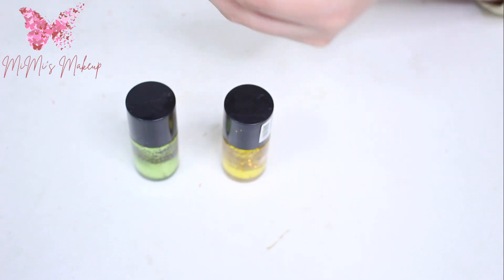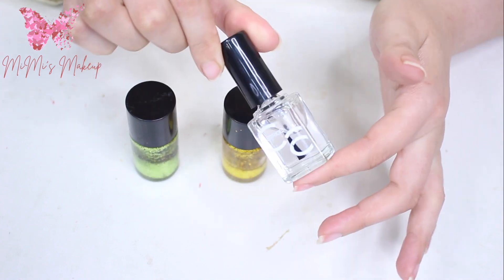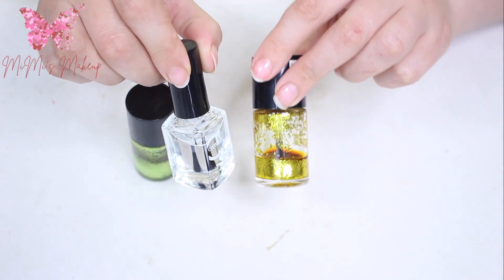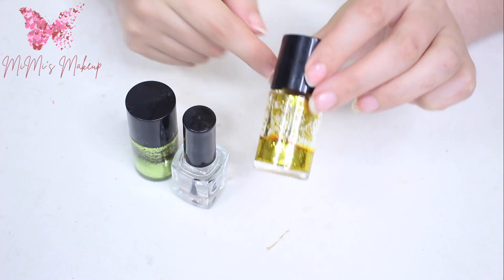So what I'm gonna use in this video is a clear new polish — that's it. Just get your clear nail polish, whatever the brand. I'm gonna show you how to revive it again step by step, so we can see the difference between how it looks completely dry versus revived.